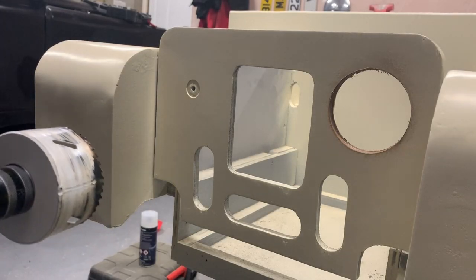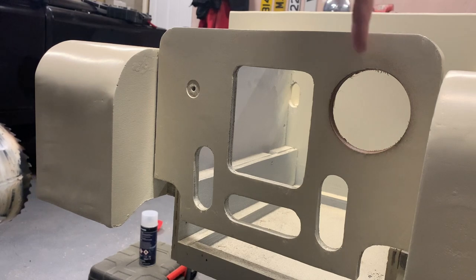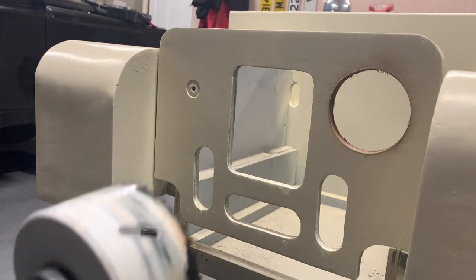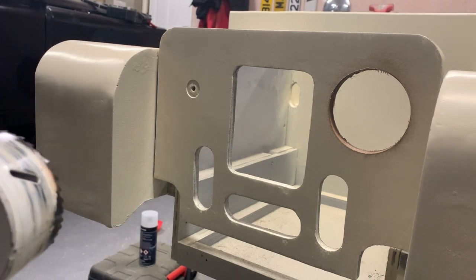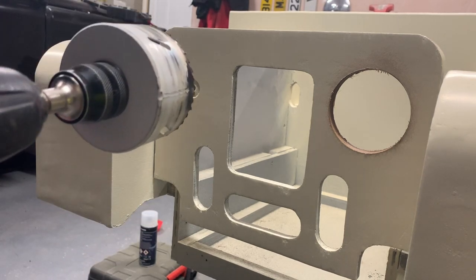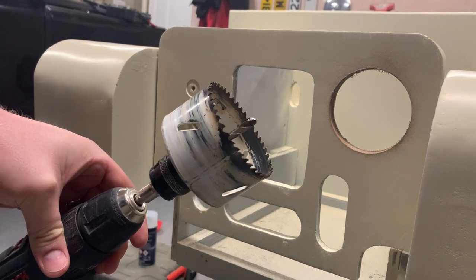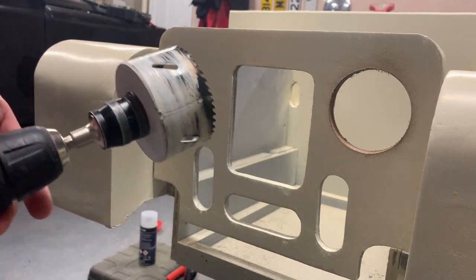Just before I start — a slight disclaimer: I did the first hole off camera purely because I didn't want to make a fool of myself. Now it's time to do this one live on YouTube, or as live as a recording can be. I think I'm working at the maximum capacity of my drill with this, but that's the setup I'm using — here goes nothing.